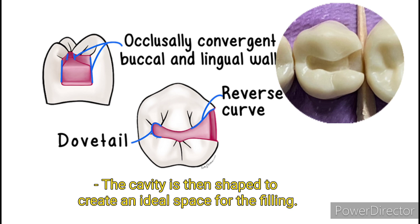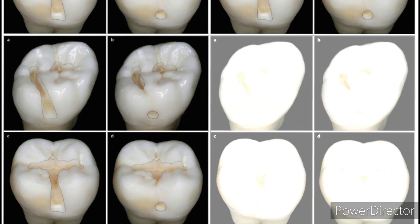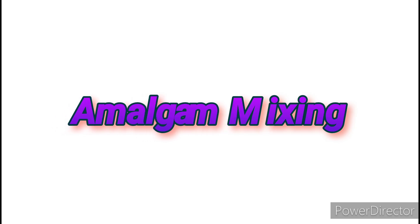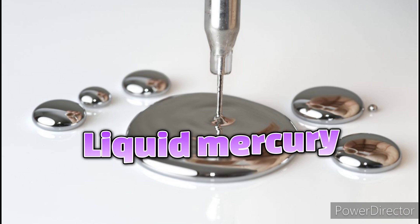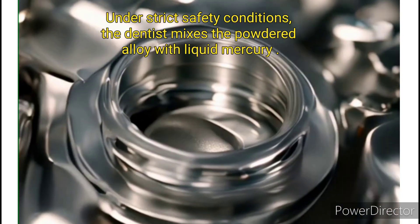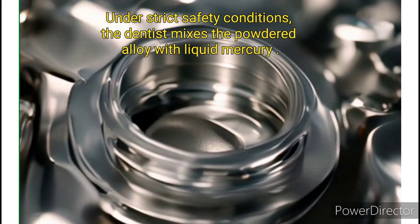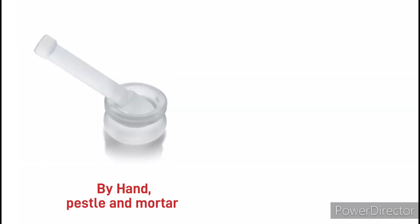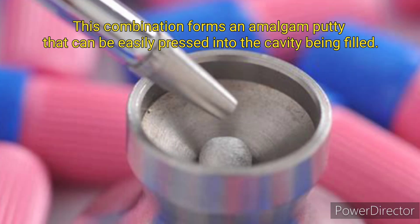Next is amalgam mixing. Dental amalgam is a metal made by mixing liquid mercury with silver, tin, and copper in powdered form. Under strict safety conditions, the dentist mixes the powdered alloy with liquid mercury by hand using a pestle and mortar, or in an amalgamator machine.